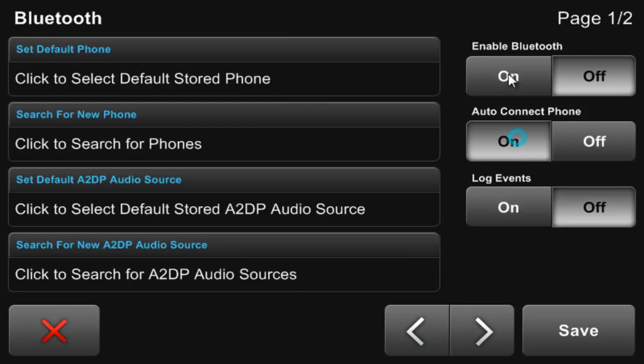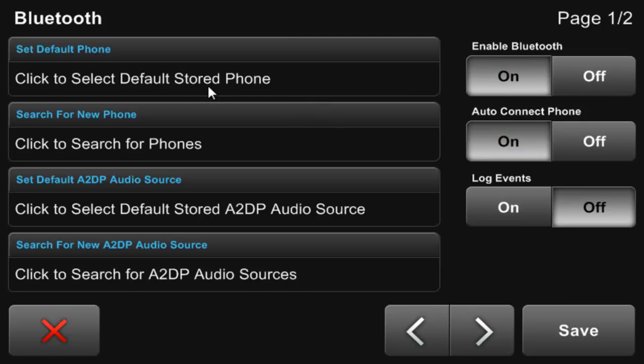First, we enable Bluetooth and Auto Connect on the right. Auto Connect will allow Centrifuse to automatically connect your phone to the computer when you get into the car from here on out. When enabling Bluetooth, if you receive an error enabling Bluetooth alert, just try to enable it again. Sometimes the Bluetooth hardware takes a few seconds to activate when you first enter into Centrifuse.